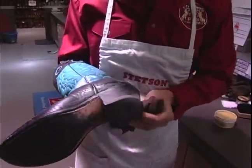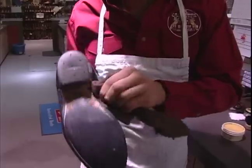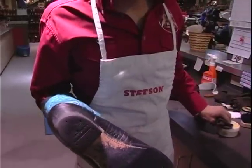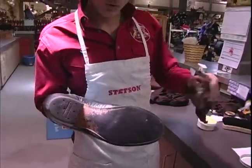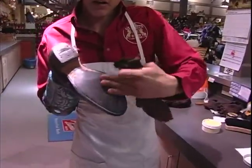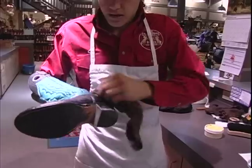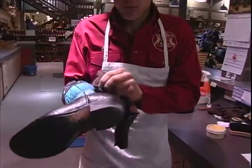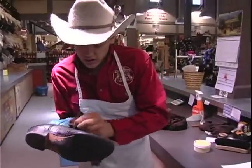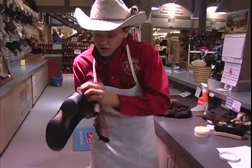Now another little tip I do on my boots with leather soles — this isn't leather, this is a rubber sole — but on my leather boots I like to take a little bit and rub it into the actual sole. Then take a rag and move it across until it gets a nice smooth finish. Now be careful because you don't want to slip and fall. But it will keep the water from getting into your soles and ruining them.